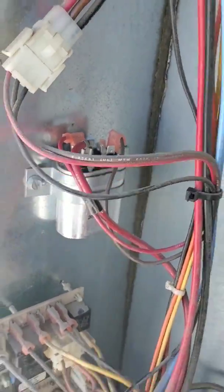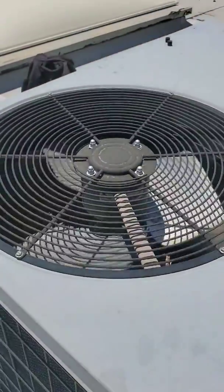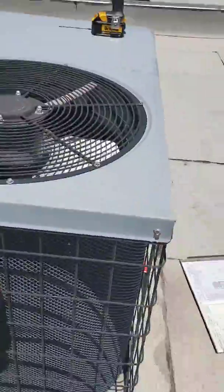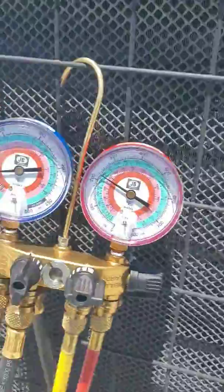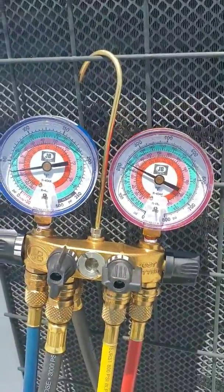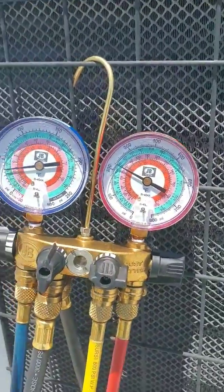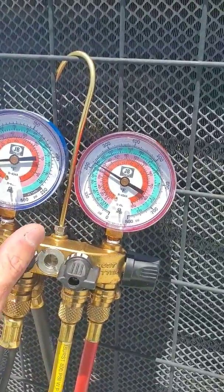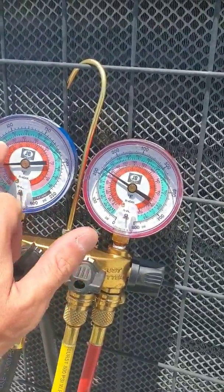So I went ahead and changed that out. Notice the fan is running now. Now we're coming around and I'm going to check the pressures. Looks like we might be slightly low. This is an R22 unit, so your pressure has got to be around 65 to 70 on your low side.